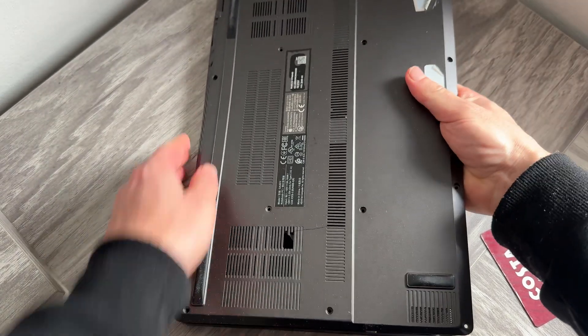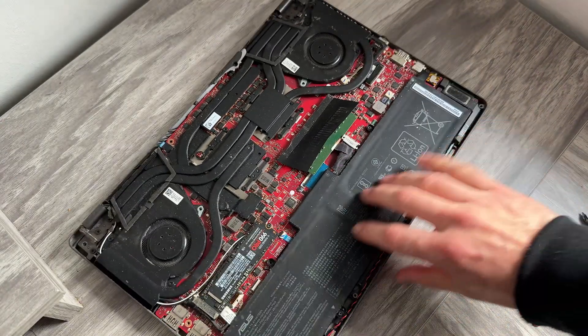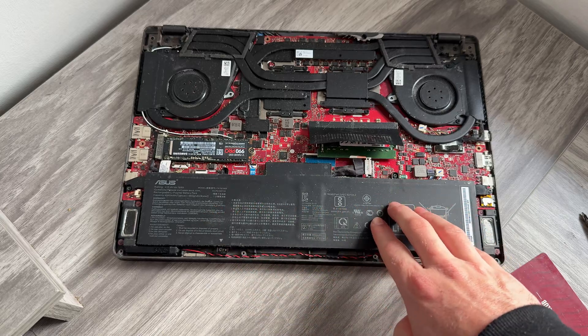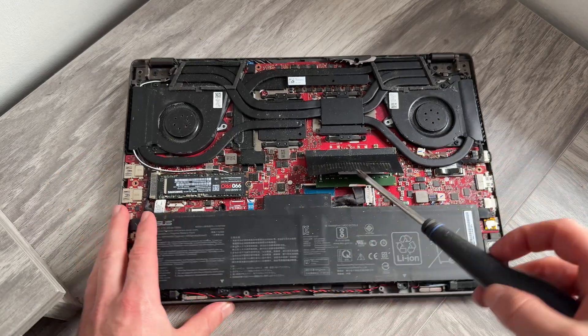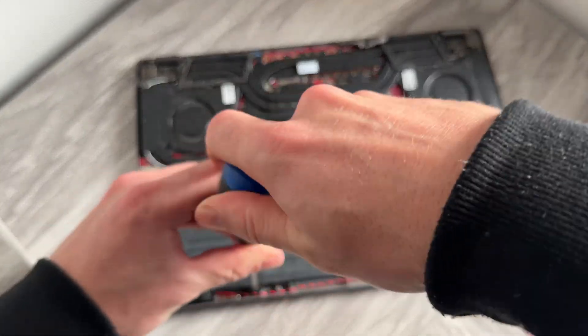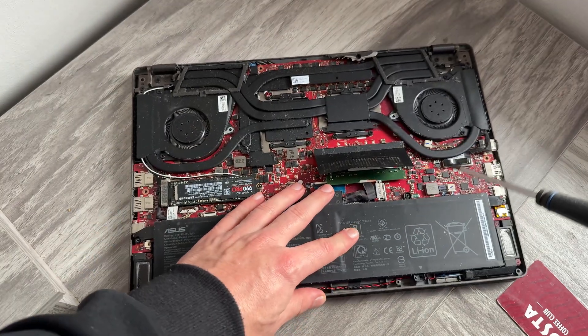Once the back has been removed, you'll be able to see the internal components of your laptop. The main thing we need to focus on is the battery, which is this black section at the bottom here. This is held down by three screws, and we'll need to remove these using a Phillips screwdriver, unscrewing each of them individually.